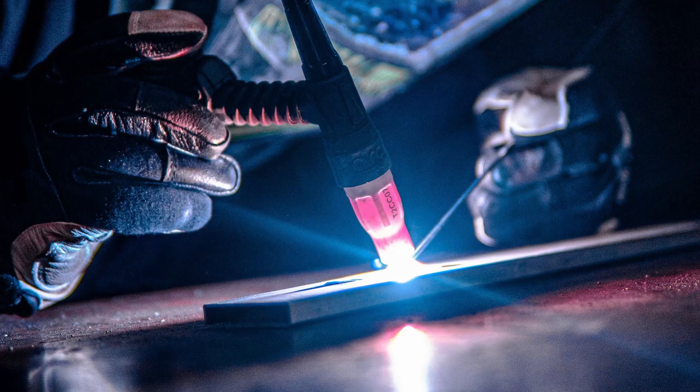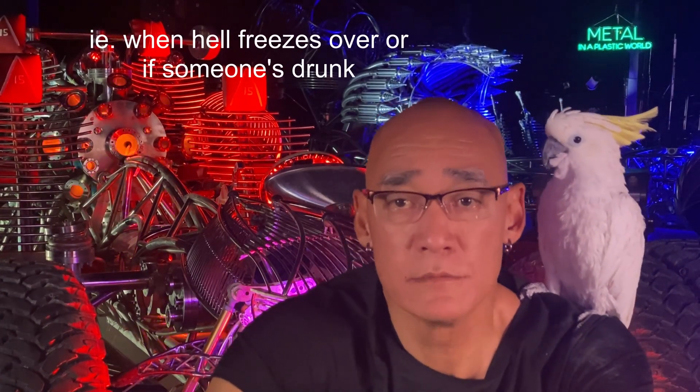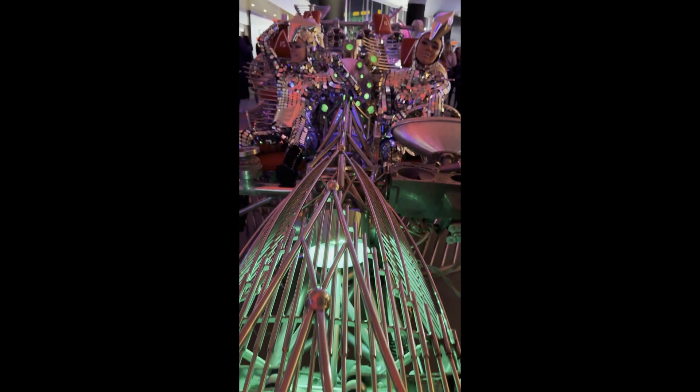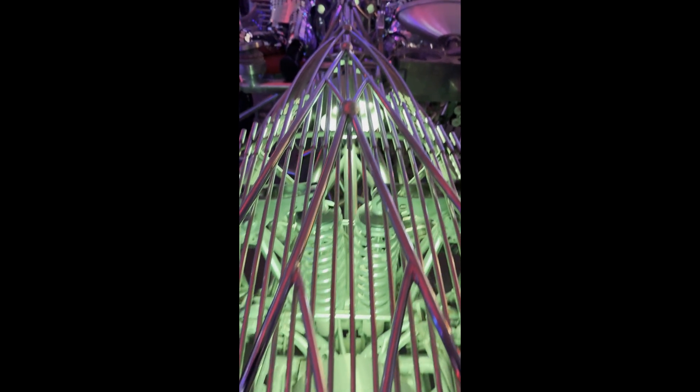Of course we weld with the TIG process — Tungsten Inert Gas. There's way more control with TIG. I do have a MIG welder but we only use it when it's absolutely necessary. The exoskeleton frame on the top and the front is for physical protection. The tubing utilized on the top section is only 0.03-inch wall and it bends rather easily, while the exoskeleton tubing is way stronger.